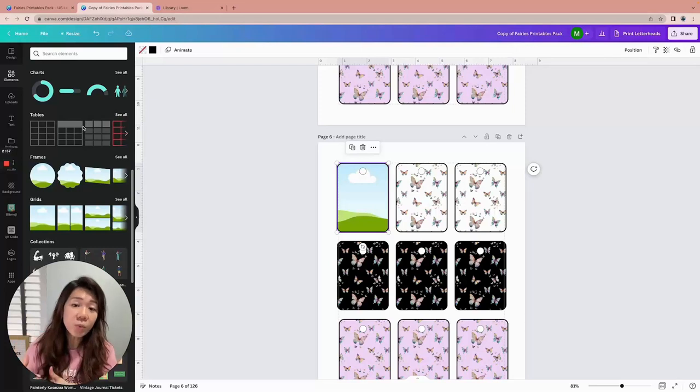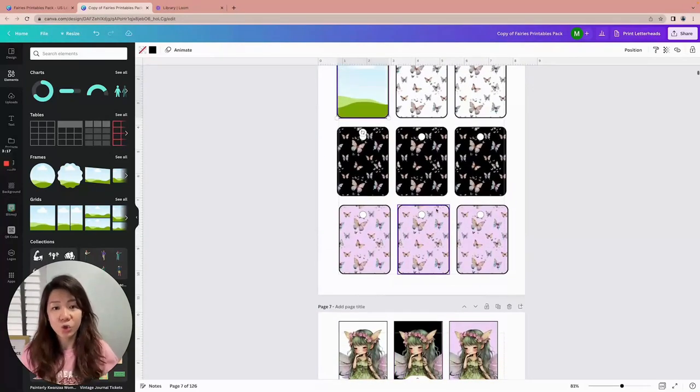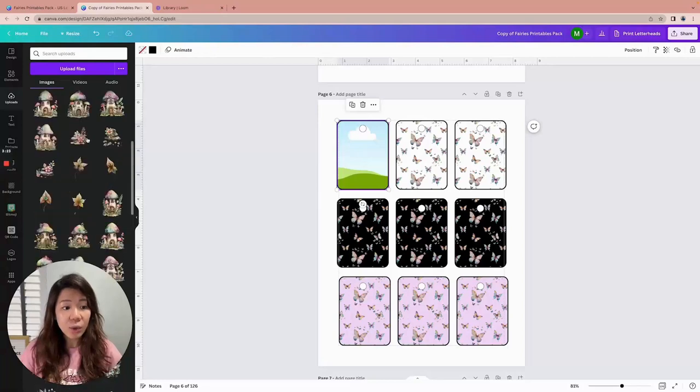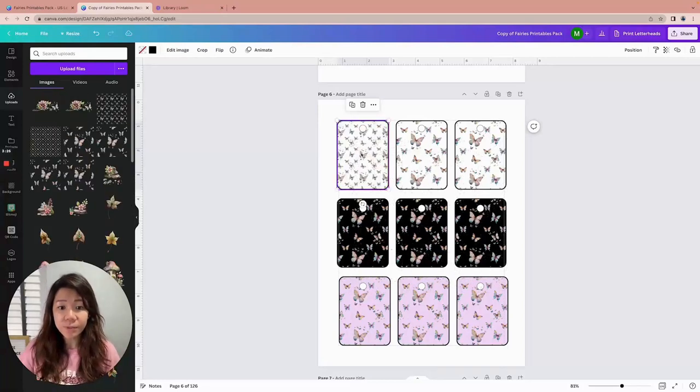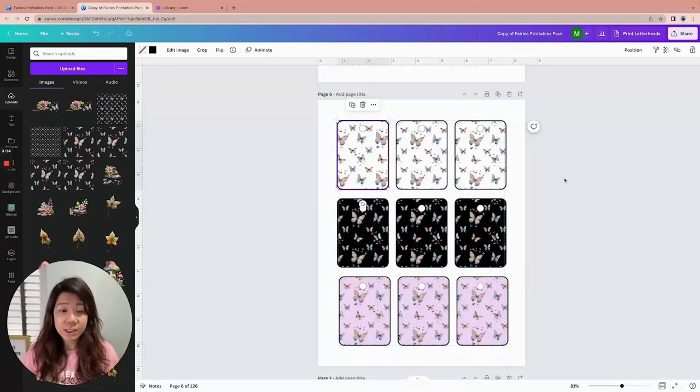Why did I use a frame? It really depends on what kind of design you want. If you want to use an image that you just want to literally drag and drop, then using grids or frames is a great way to do it because it automatically fills up the space very easily. However, if you're using single images like these, they may not always be ideal to drag and drop into a grid or a frame.